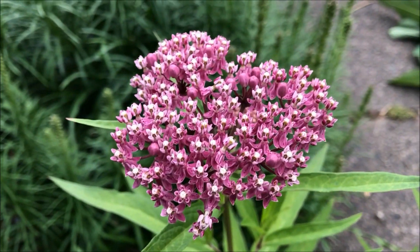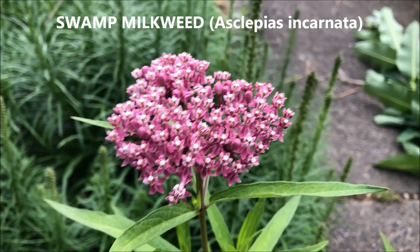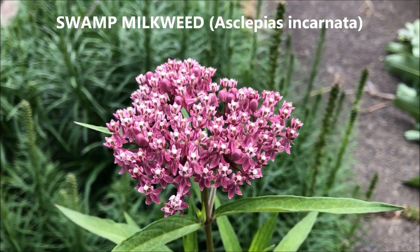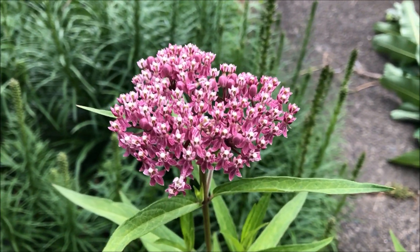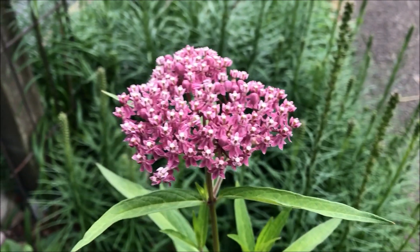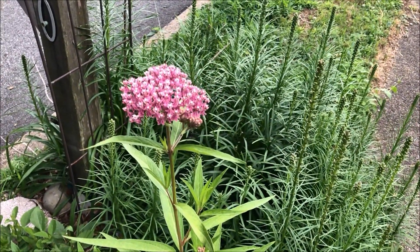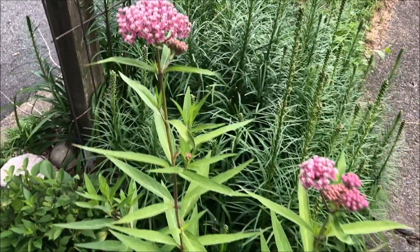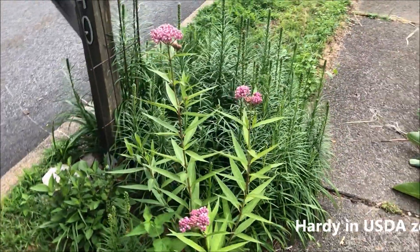Look at the color of these flowers — kind of somewhere in between the purple and the common. But there are some differences in the appearance of swamp milkweed. It can get up to about four or five feet. This is actually growing next to our mailbox and gets very little water.